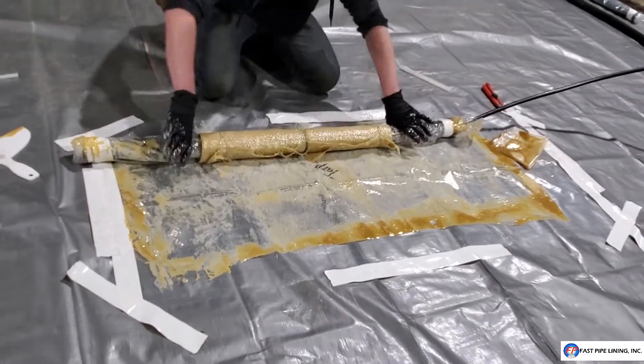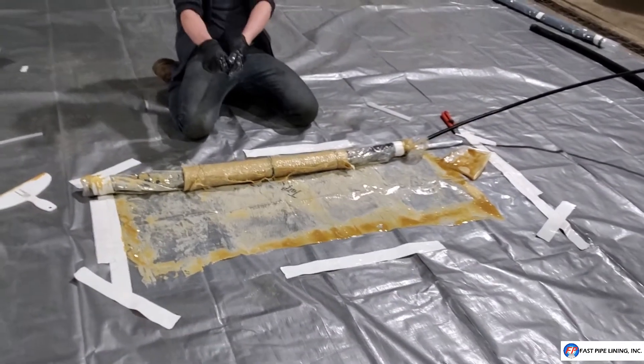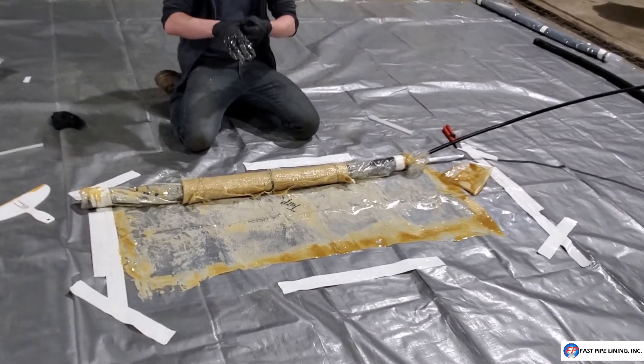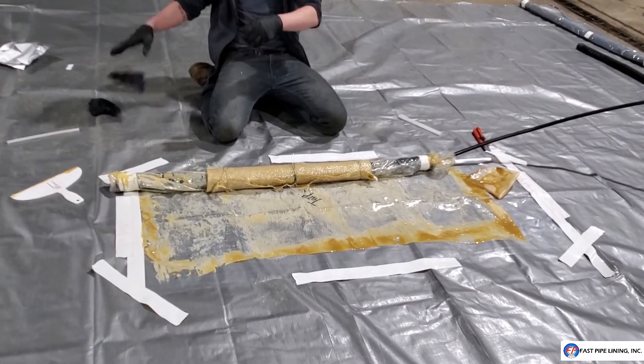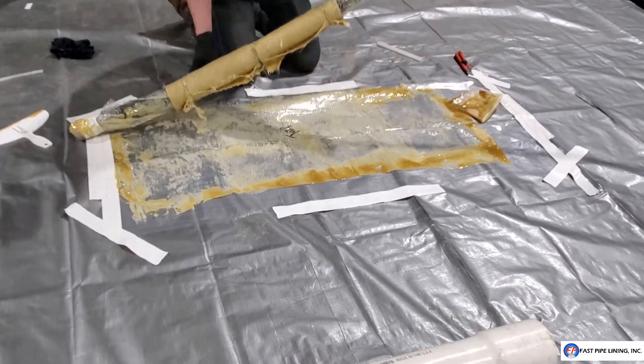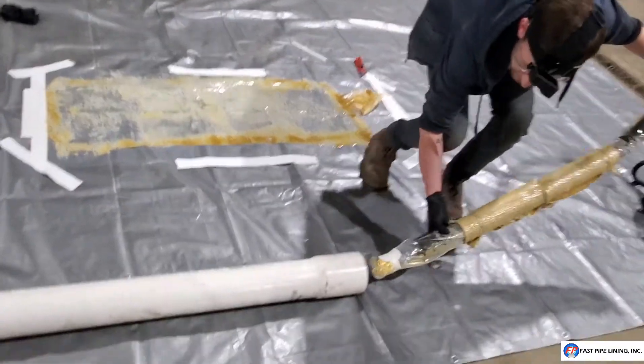Once your patch and packer look like this, go ahead and remove one of your sets of gloves as they will be covered in resin and you will not be able to touch anything else without spreading resin. This is why we recommend putting two sets on immediately. You will now install into your pipe.